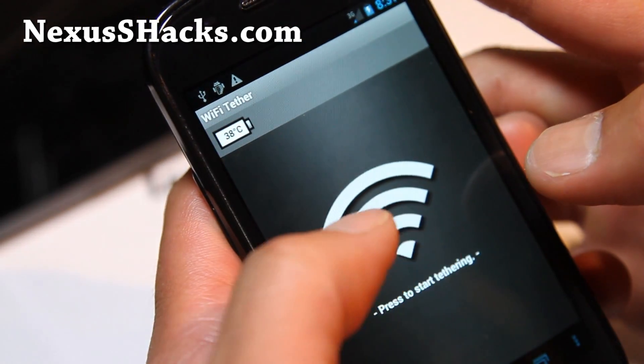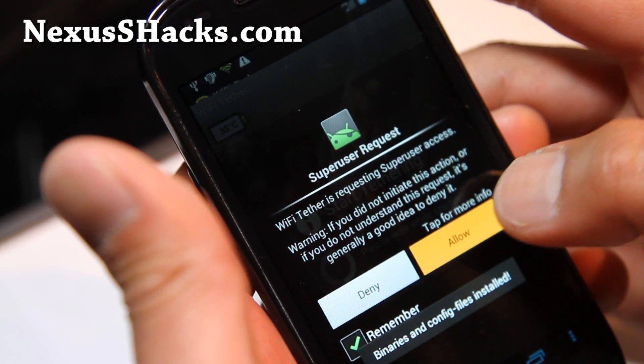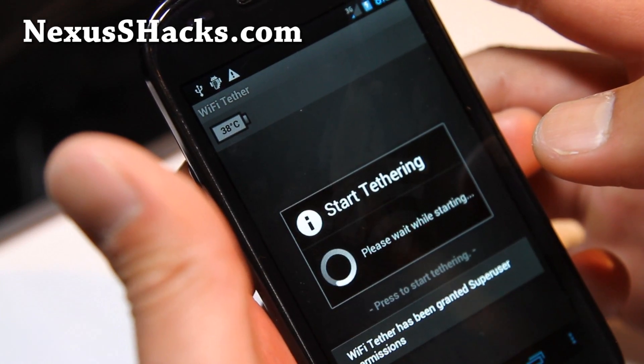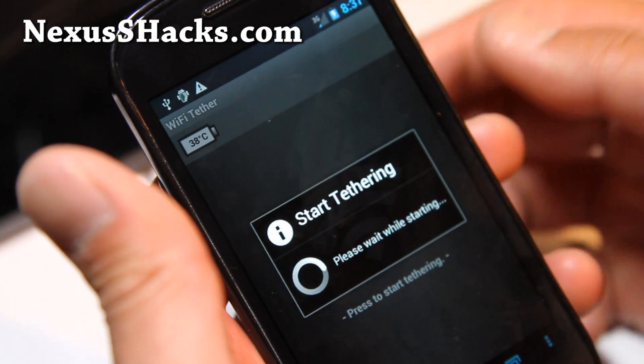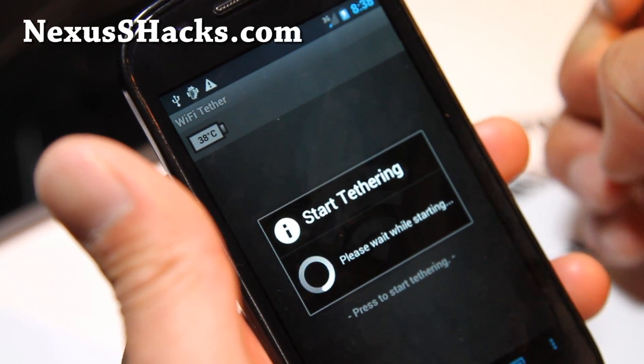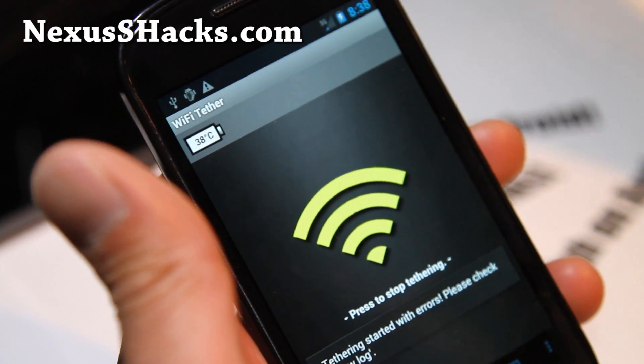Hit the back button, then hit Start Tethering. Make sure to hit Allow when you get the superuser request. I don't get 4G signal in my basement with my Nexus S 4G, but I already tested it — 3G and 4G tethering works fine on any rooted Android smartphone.